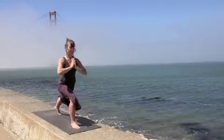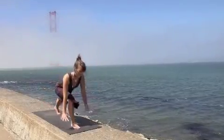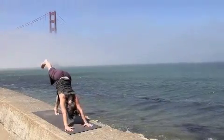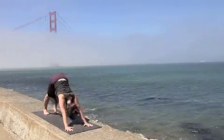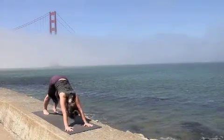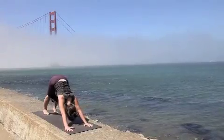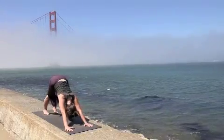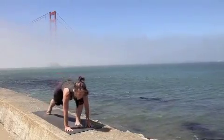Inhale, float the arms up. Bring the hands back down to the earth, transition into a three-legged dog. If that fatigues or strains the back in any way, please lower the leg down. Coming into downward facing dog pose. You're welcome to come into puppy pose or child's pose. Find your breath here, and when you're ready, make your way back into dog pose.